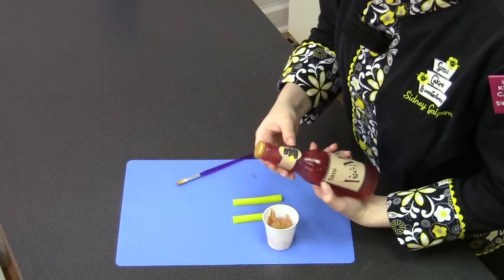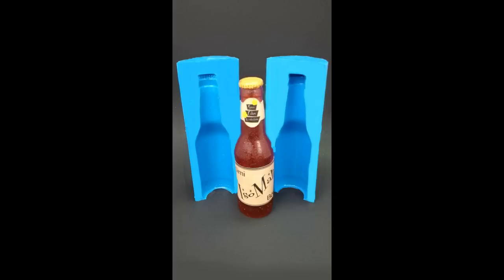And there we have our finished bottle. Thanks so much for watching — I hope you enjoyed this tutorial. For more tutorials and information, you can visit my website SimiCakes.com. You can also like us on Facebook, follow us on Twitter and Instagram, and subscribe to our YouTube channel. Until next time, keep life sweet!